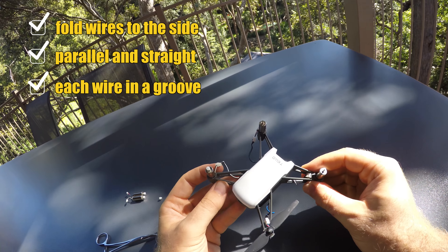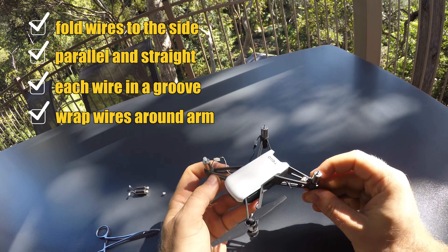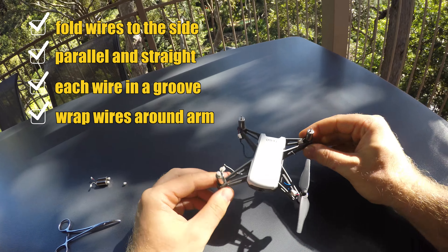Then push carefully. To make the installation look neater, you can wrap the wires around so the plug leaves the arm on the inside. Then plug the motor in and install carefully.